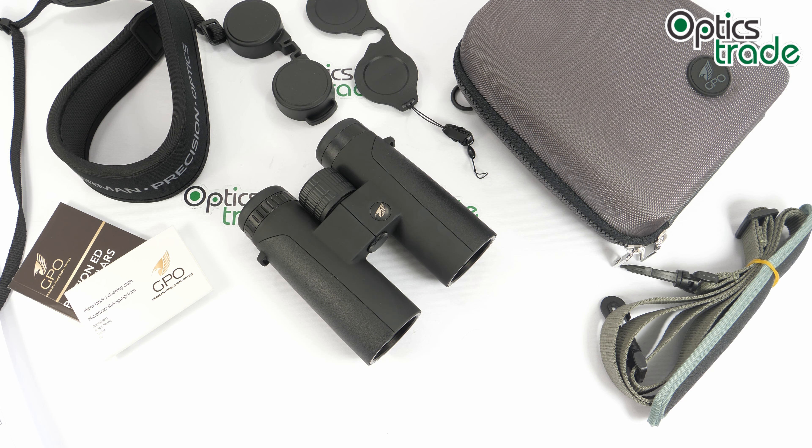I'm not quite sure where this pair of binoculars is made — there is nothing written on the product, in the instructions, or on the website, but I suppose they are made in China. They come in only one color, which is quite strange because the 32mm models come in four different colors — black, brown, desert, and green — but these 42mm models come in only black.